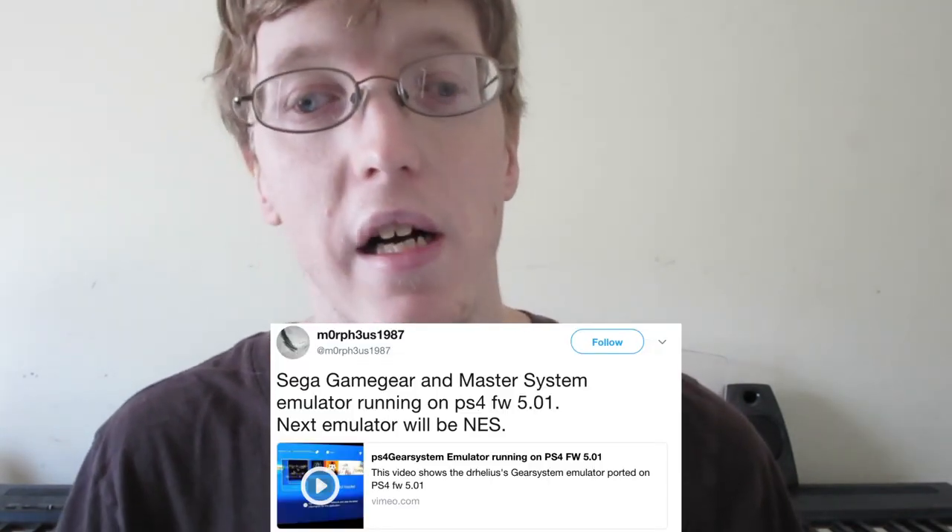Sony actually hasn't updated their website with the current features added to it. But I'm sure it patched the next thing I'm about to tell you, which is emulators running on the PS4 on version 5.0.1. The user Morpheus1987 over on Twitter said that he got emulators running on the PS4 version 5.0.1. He got two emulators running — the one I remember specifically is the Sega Game Gear, which is really cool. The next emulator he wants to try is the NES, which is awesome.